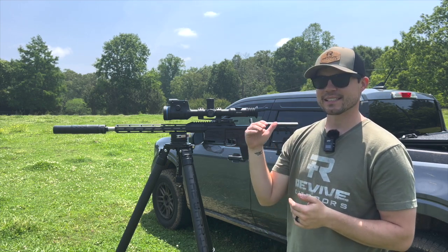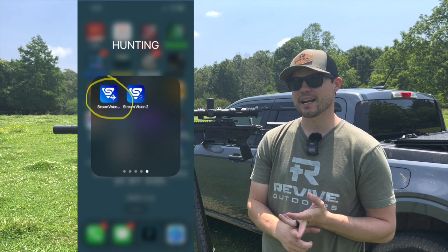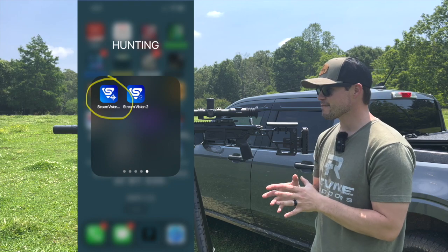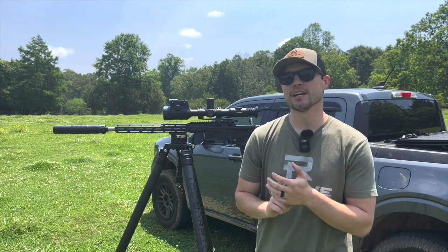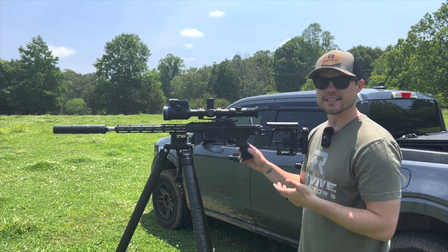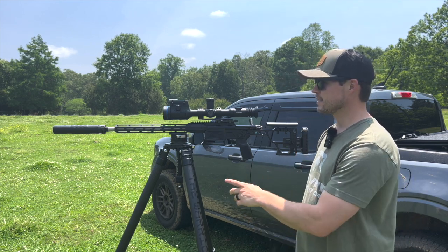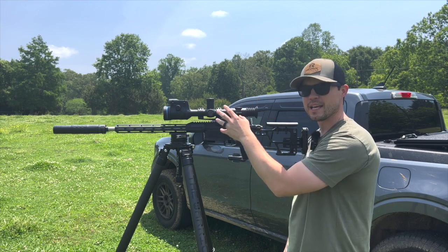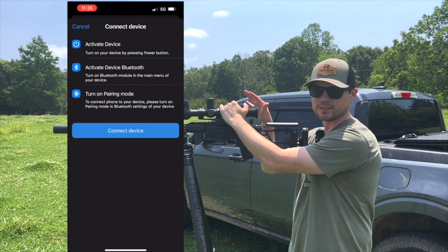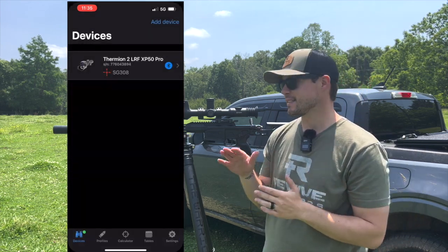Once you've downloaded the proper firmware update, make sure you then have the ballistics calculator app — the latest edition from Pulsar — which is the Stream Vision Ballistics Calculator app. Now that you have it pulled up, turn Bluetooth on in your scope and on your phone or tablet. Then go into the scope, pair the Bluetooth from the scope to the phone, and a little code will pop up on the screen. Input the four-digit code and the ballistics calculator will be connected to the scope.